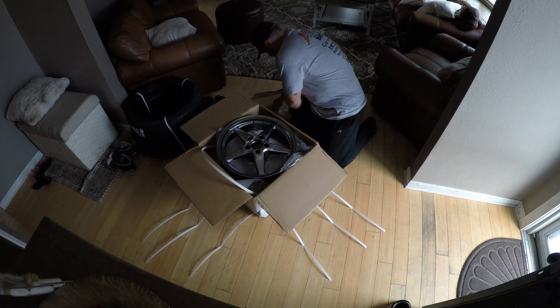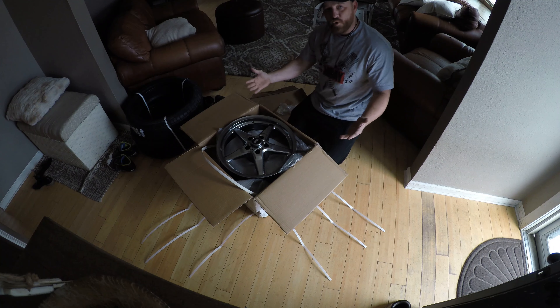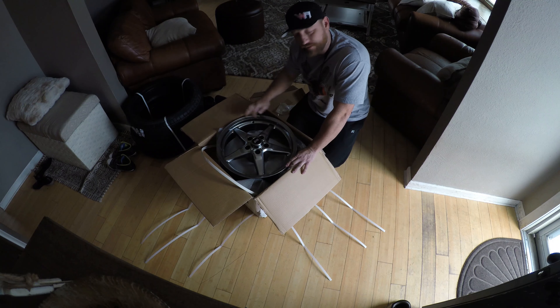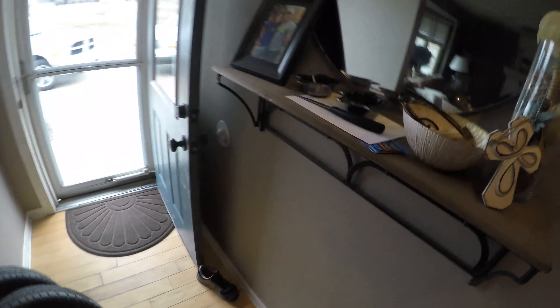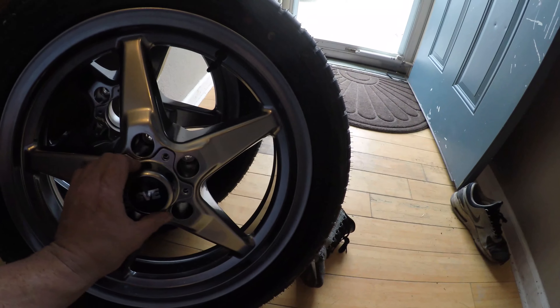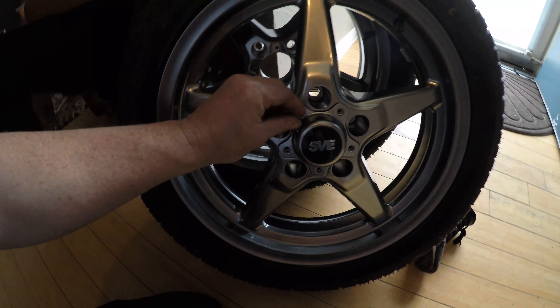I got the center cap here — check it out. So I'm gonna get these unboxed and I'm gonna try and run up to the tire store down the street and see if I can get these mounted, and we'll get these put on the truck and roll it outside before it gets dark and show you what it looks like. Got them mounted, looking fresh. Got to put these center caps on and then I'll go down to the garage and throw these on the truck — see how they look, back it outside, give her a look.